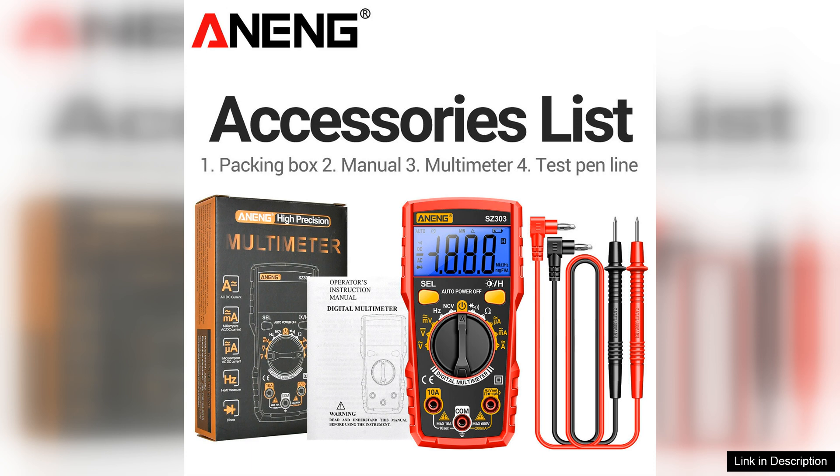In summary, the NEC's S303 multifunctional multimeter is an excellent investment for anyone needing a reliable and accurate measuring device. Its combination of functionality, accuracy, and user-friendly design makes it a top contender in its category. For those looking for an affordable yet effective multimeter, the S303 is undoubtedly worth considering.